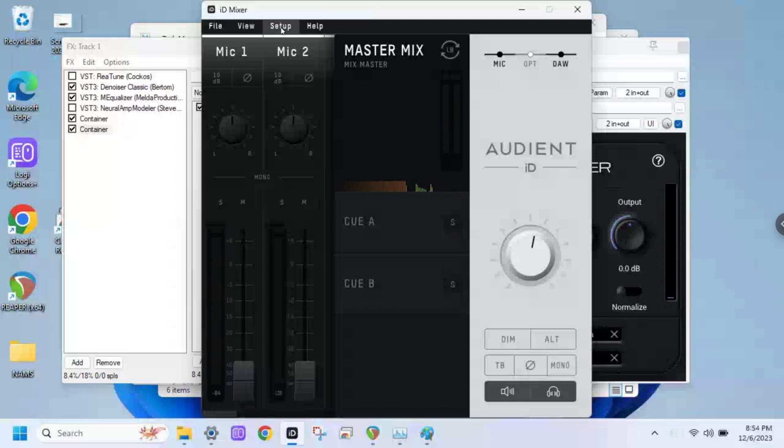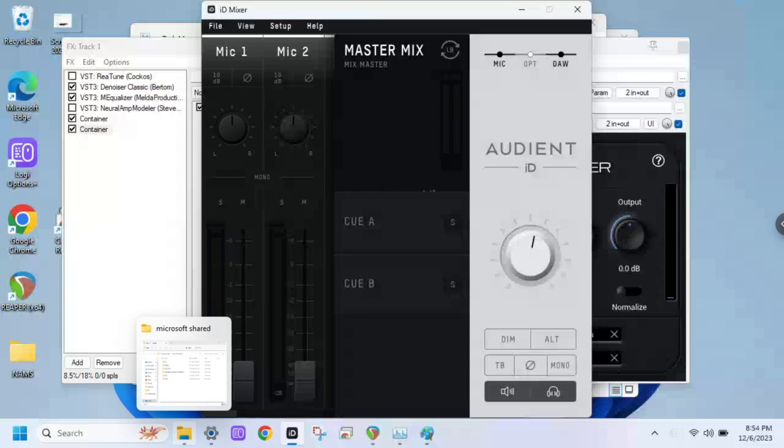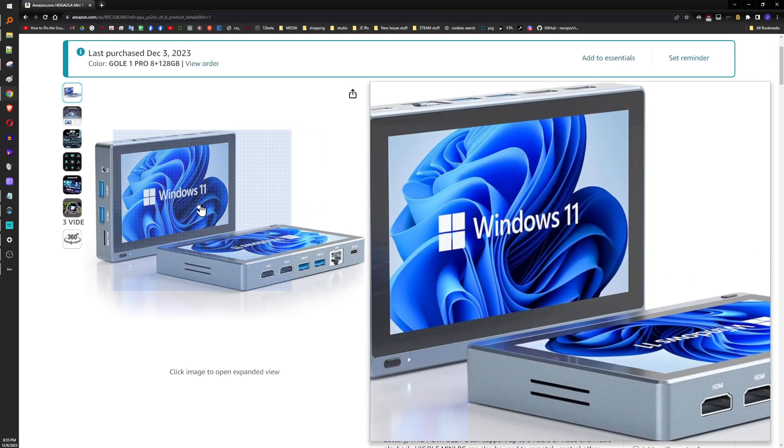But if you're doing this live — which is, I guess, the idea, right? — you would take this little baby computer and your ID14, or whatever little USB-powered audio interface, and there's your rig. That's it. Maybe a MIDI controller, like a foot dial. And it's got a little screen on it — it's crazy, you can see the screen, it's manageable, and it's touchscreen.